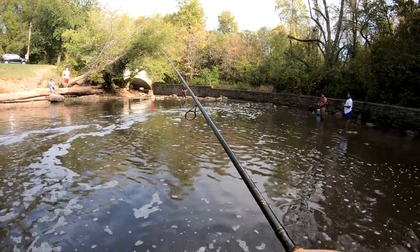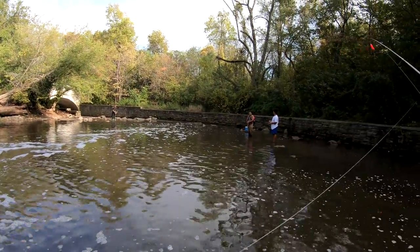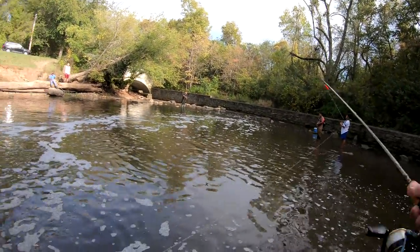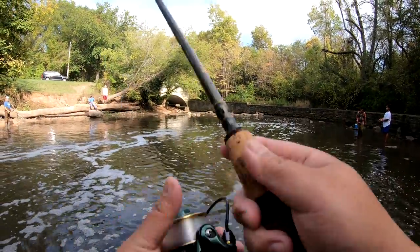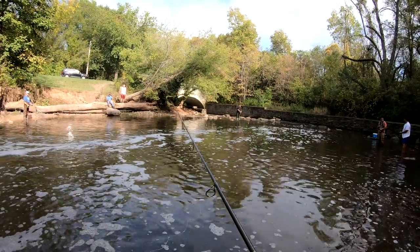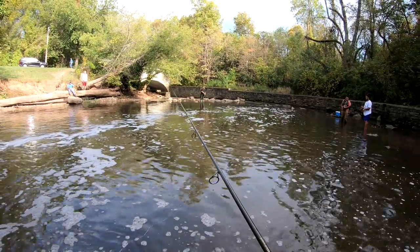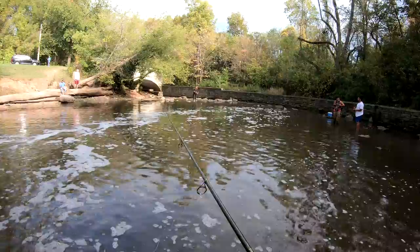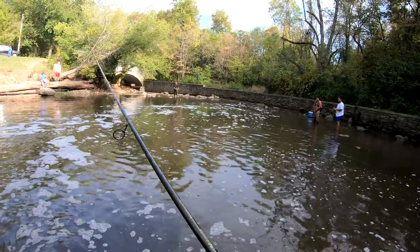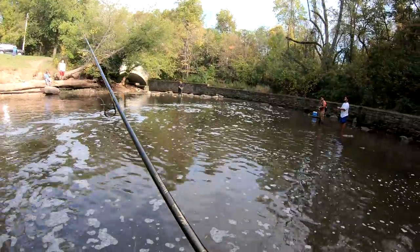Since there are quite a few people here fishing too, I'll prevent as many snags as possible. I'm letting some line out and just letting it sink. You want the egg sac to hit as close to the bottom as you can — that's where the majority of the fish will be, closer to the bottom. This hole is probably about seven to eight feet deep. I have my bobber set at about five feet right now and it's not even touching bottom.